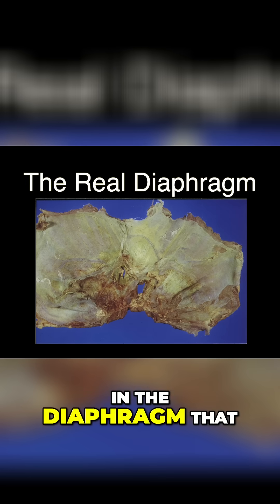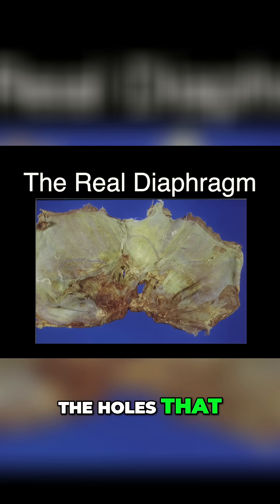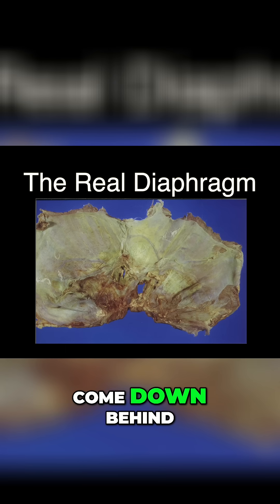The holes in the diaphragm that you see there are the holes that are for the vena cava, the esophagus, and the aorta to come down behind.